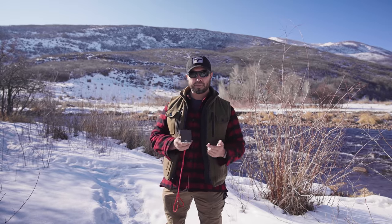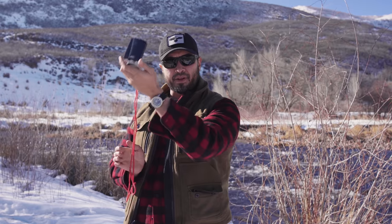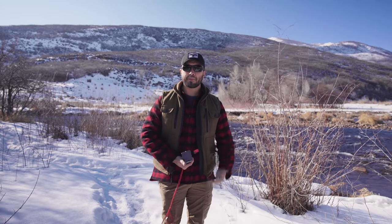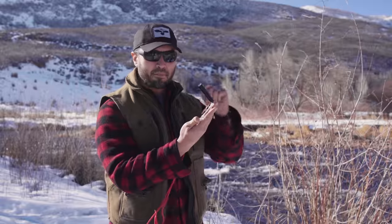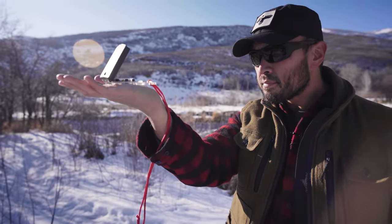The way we teach taking an accurate bearing is: number one, get it away from anything metal. I have a watch on, so I'm not going to hold it in my left hand because that watch will cause interference with my compass. I'm also not going to hold my compass low to my belt because if I have a pistol inside a holster at appendix, that pistol is going to throw off my compass. And I don't want to hold my compass at an angle when I'm reading it because that might cause the needle to get hung up on the top of the bezel.